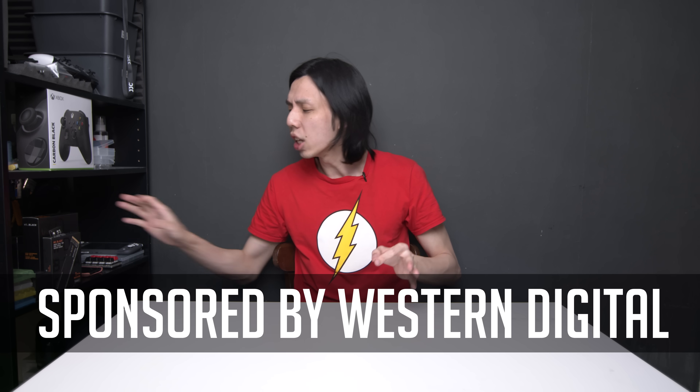Two, I'll be upgrading one component — the storage, to be more specific, the NVMe SSD — to see if it is worth the upgrade. With that, I'd like to thank our sponsor for today, Western Digital.